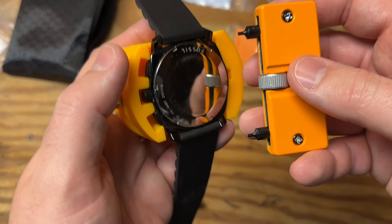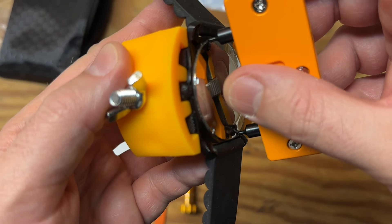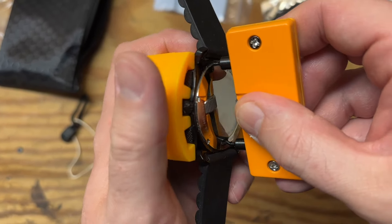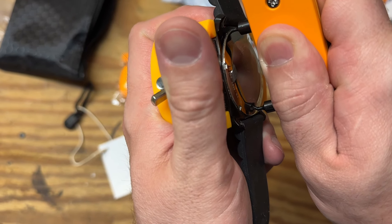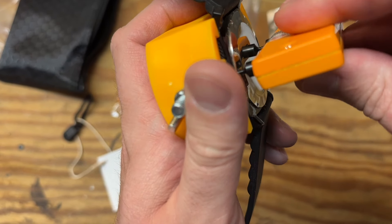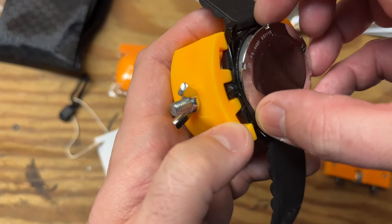Next up we have our watch opening tool, and I want to get these tangs dialed in as much as I can into the holes on the back of the case. That's feeling pretty good — nice and snug. Let's go ahead and give it a very gentle turn, making sure I'm applying a little pressure inwards so it doesn't slip. There's a little resistance but it is turning — you want to go nice and slow and apply steady torque. You don't want to go full throttle and risk clipping the watch face. I think it's off enough to get by hand — and there it is.